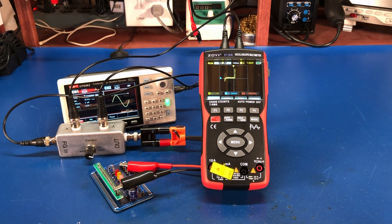Hey everyone, welcome back. I want to do a quick little video today showing off my ZOTEK ZT703S oscilloscope multimeter. I got this in a couple of weeks ago. It's been sitting on my bench, I've played around with it a little bit. There's a bunch of videos on YouTube with people doing teardowns and running through the basic functions of the meter.